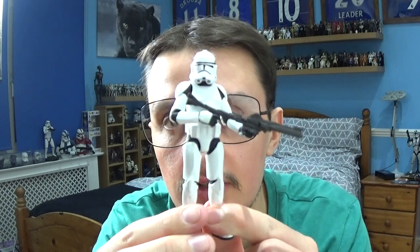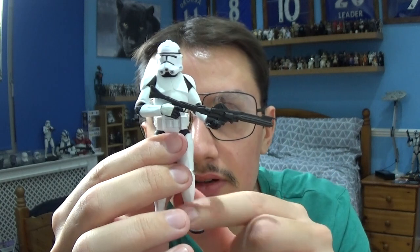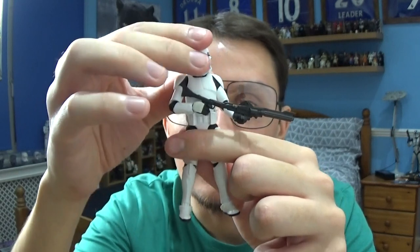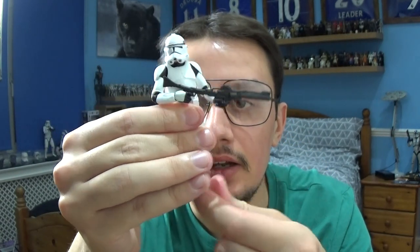Let's take a look at this figure in more detail, starting with the articulation. He's got movement on the top of the head, shoulders, elbows and wrists. The torso is moveable along with the legs, so you've got the torso moving, the legs, movement at the knees and at the ankles.